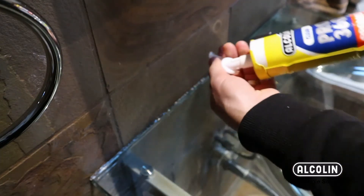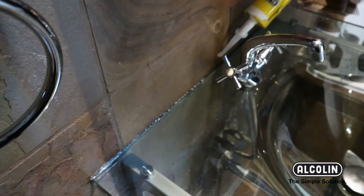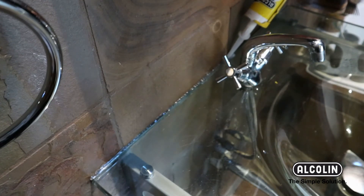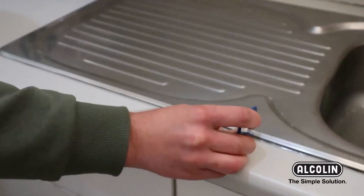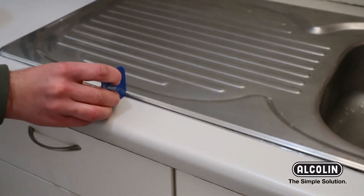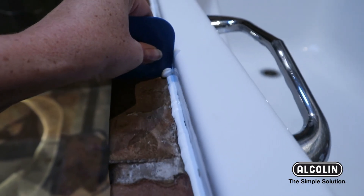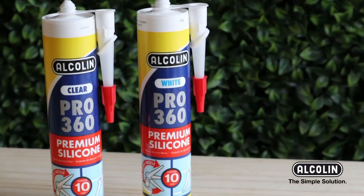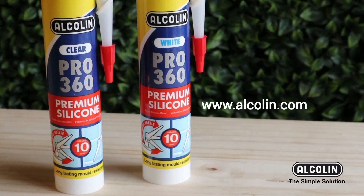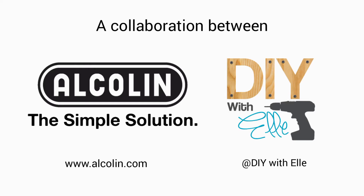Twist the nozzle for easy application. Use a silicone tool to neaten the bead. For more info visit alkalyn.com.